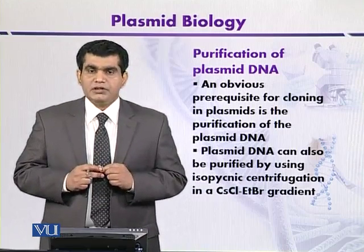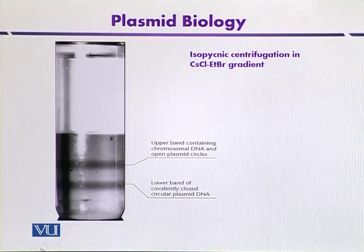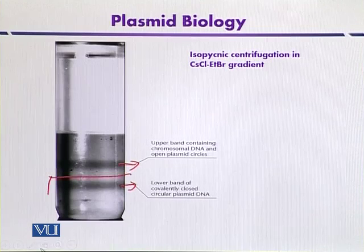When we centrifuge the lysate in the presence of a cesium chloride gradient containing ethidium bromide, we get two bands of nucleic acid. As indicated by the diagram, the two bands are separated depending upon their density. Chromosomal DNA, which is fragmented, binds more ethidium bromide, lowering its density, and is present in the upper portion of the centrifuge tube. The plasmid DNA, which is intact in covalently closed circular form, binds a lower concentration of ethidium bromide, has high density, and is present at the lower side of the tube. This band can be purified using techniques like agarose gel purification.